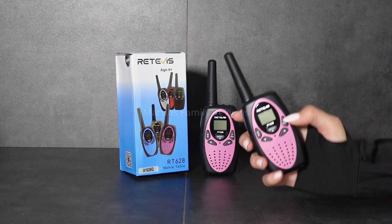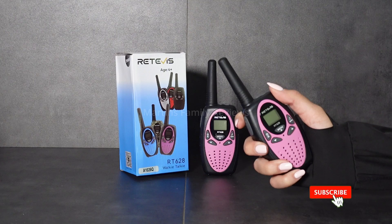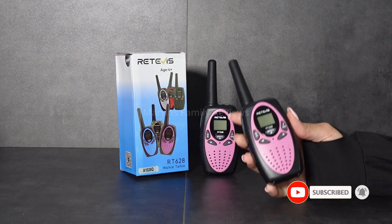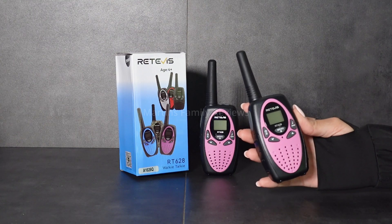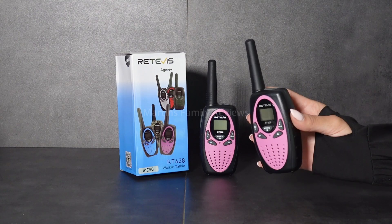It's great for little hands. As you can see, I can have a big grip on it but it is quite small. It weighs around 0.18 pounds or 82 grams, and it's both compact and lightweight.